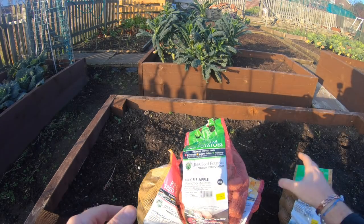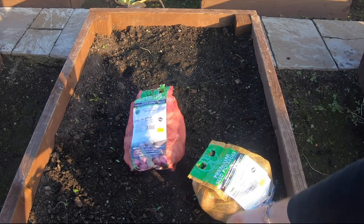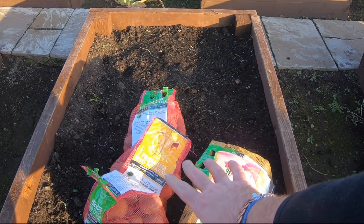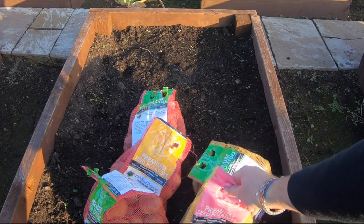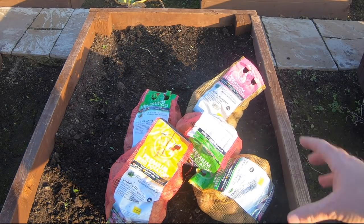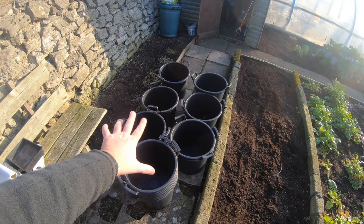That's my five varieties for this year. All of these will last me the full year because - as a few people kindly commented on my last video - if you take your seed potatoes, wrap them in paper and keep them in the fridge or a cool area, they'll last. You can bring them out later to chip them.